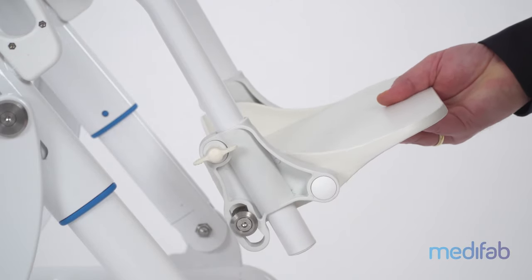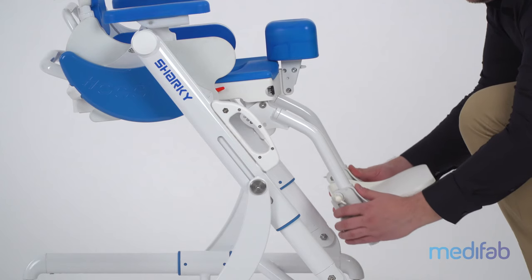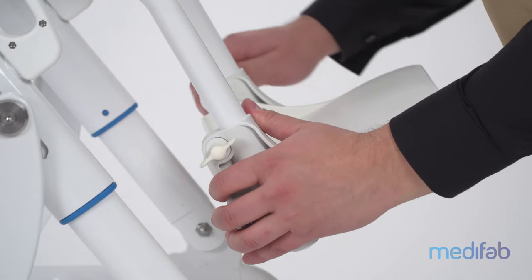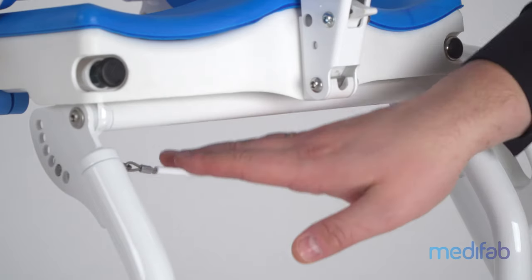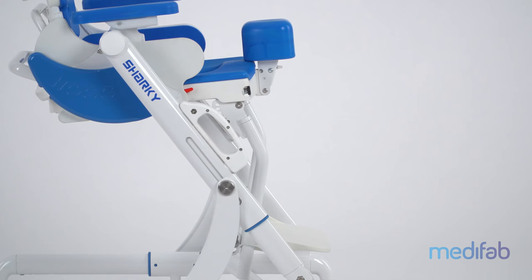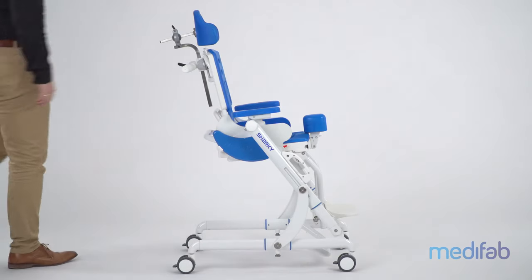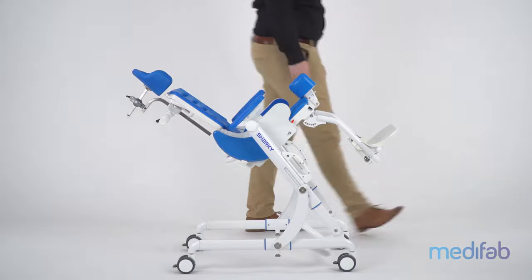The foot board is adjustable in angle as well as adjustable in height. Six knee angle positions between 78 degrees and 138 degrees are possible to accommodate varying knee angle requirements. The foot rest hanger is attached to the seat and can be removed quickly and without the use of tools.